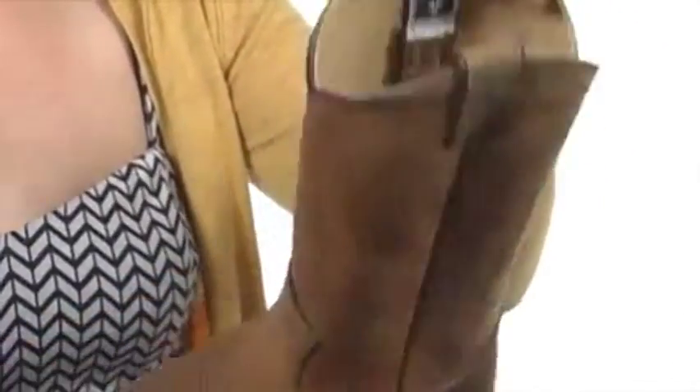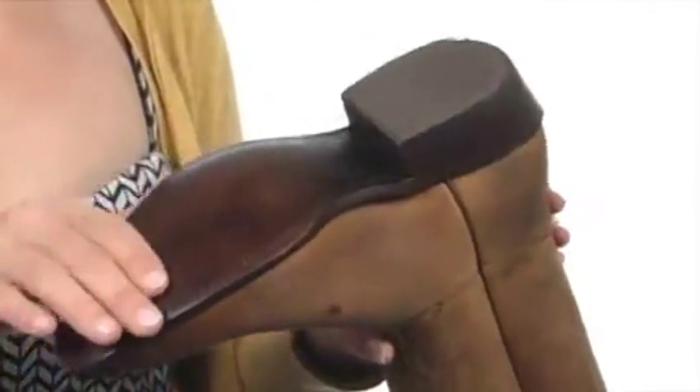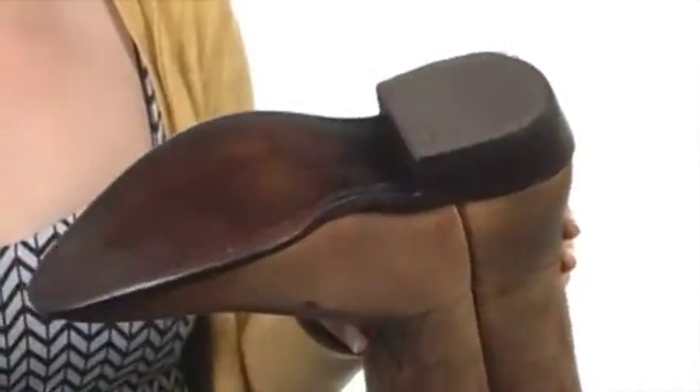It has a pull-on design, it's fully lined with leather too, and the outsole is genuine leather with rubber added to the heel. Step into a boot that is timeless and classic and tons of fun — the Billy pull-on from Frye.